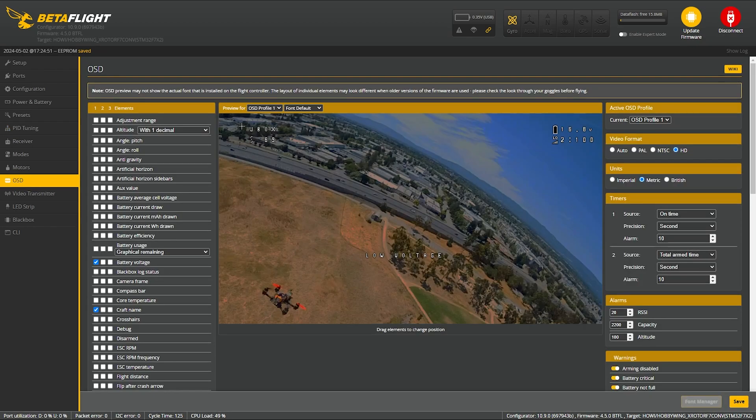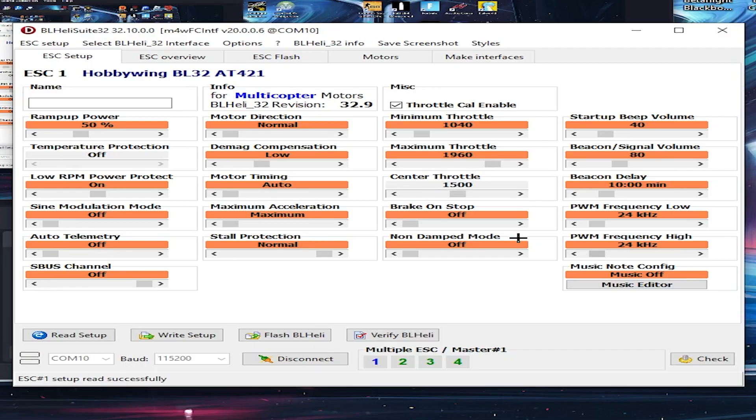Here's my OSD setup: just my name, throttle percentage, battery voltage, and LQ. There are a lot of other options — just play around with it and see what you prefer. Now jumping into BLHeli for the ESC setup: I always turn off DMAG because with it on low or high, the throttle feels mushy and I just don't like it. For my PWM frequency, I always set it to locked at 48 kHz because it makes the tune and the drone fly a lot better. Just these three changes and the drone will fly better — and you'll probably end up with colder motors.